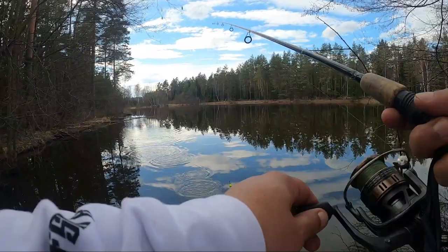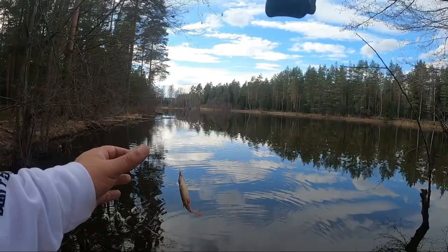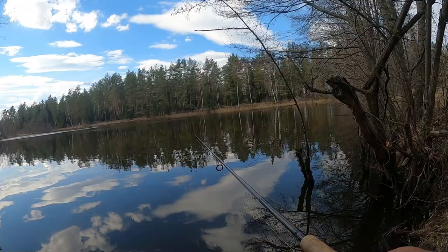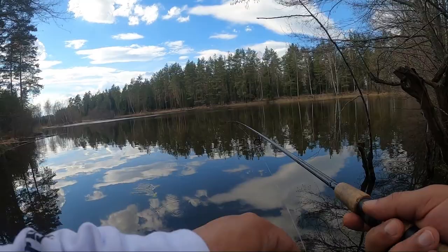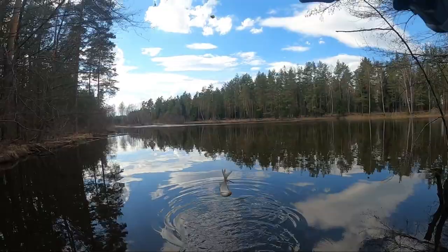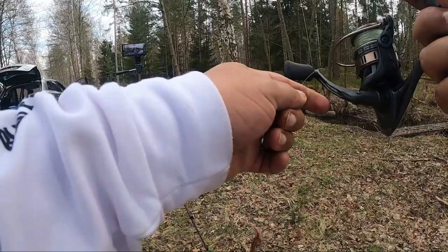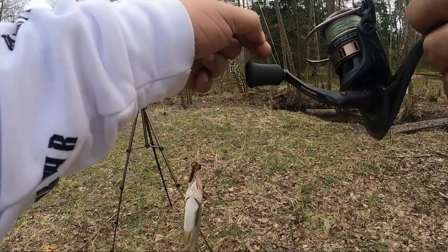I'm going to let you go. Oh, this is a different fish — this is a different species y'all! That's a different species y'all. That there is a rudd.